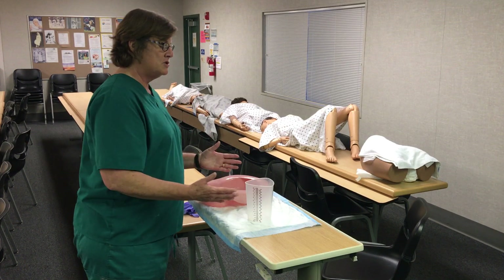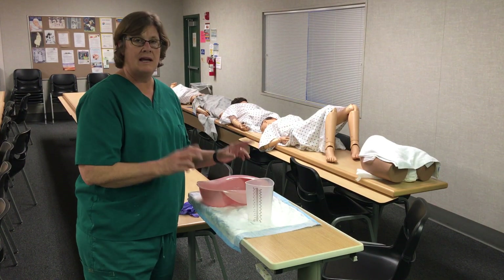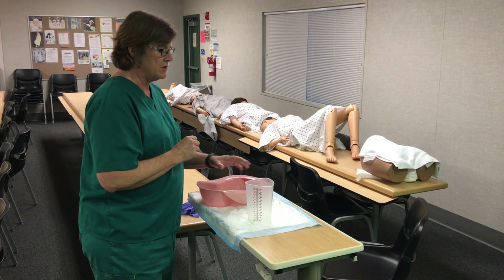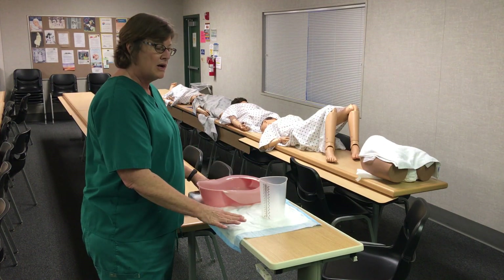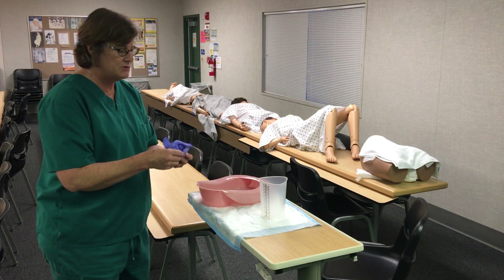If you get 'measure urine output,' they will have over by the sink or off to the side a bedpan that already has urine in it — it's just going to be water with yellow food coloring in it. They'll have a graduated cylinder and it's already going to be on a waterproof pad. All you're going to need for this skill is your gloves, which you will put on.